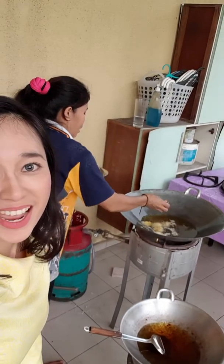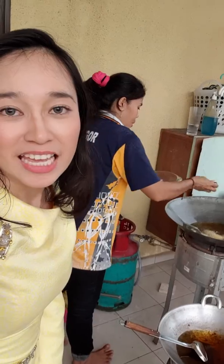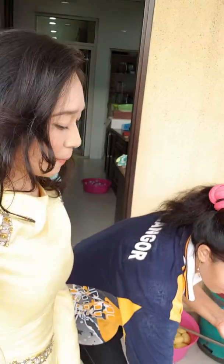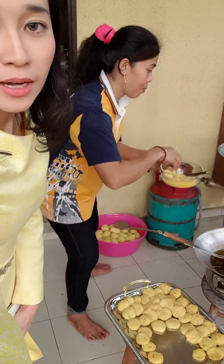Oh my god, look — it's so bright, it's so delicious! I think I started cooking real big cooking. She's taking more potato nuggets.